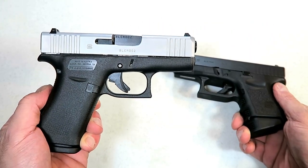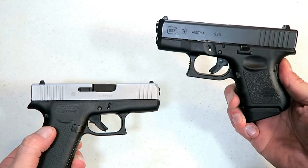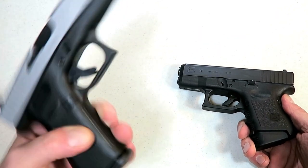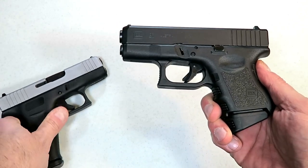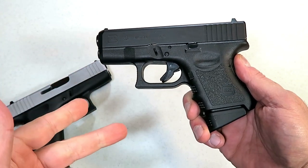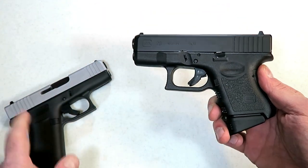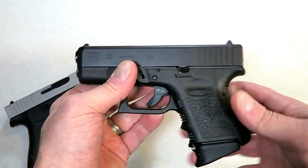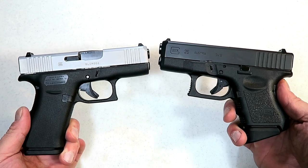When the 43X was introduced, people said, well, that carries 10 rounds. Why would anybody want a Glock 26? It's thinner and it offers a full three-finger contact on the grip. Why would anybody want that anymore? But then you had the people who love the Glock 26, the Glock 27, some of the other double-stack subcompact Glocks saying, this gun has way more to offer than that little single-stack ever will. I'm not changing. I'm sticking with this.